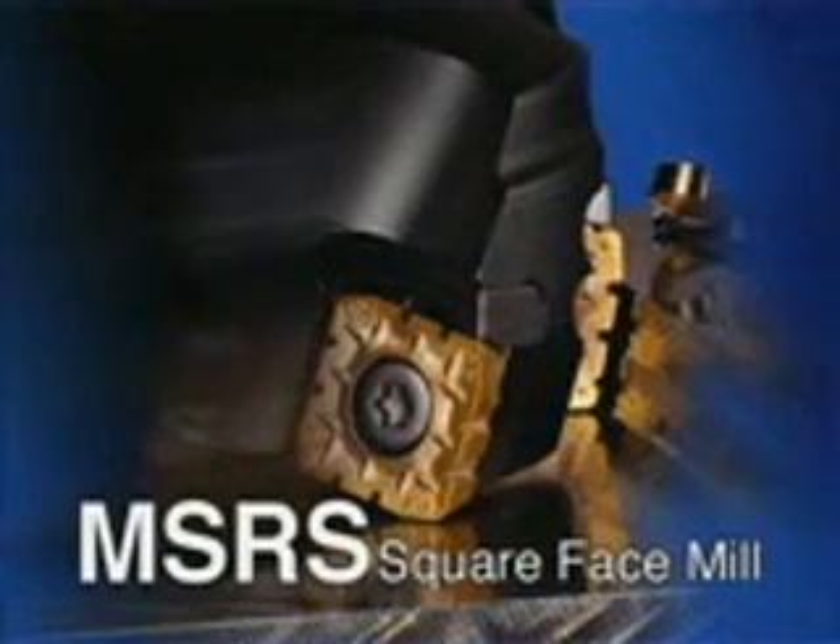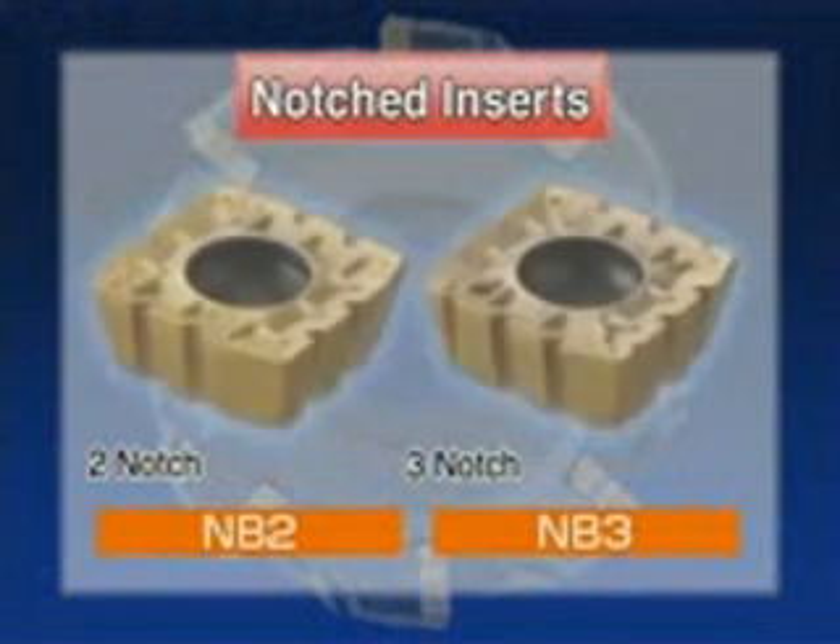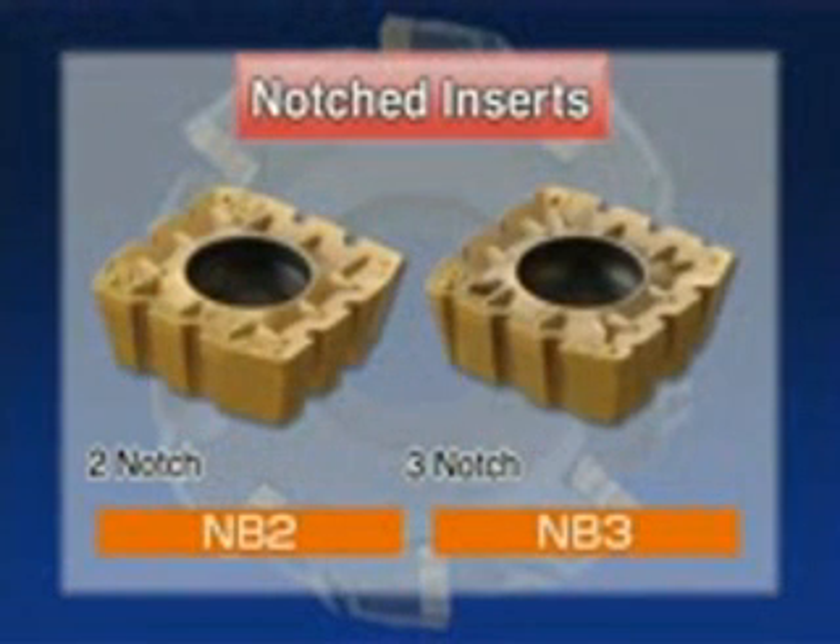The MSRS Square-Face Mill achieves excellent machining efficiency with large depths of cut and high feed rates. 3D chip breakers and notched inserts reduce and disperse the cutting force.